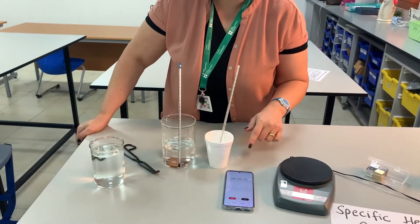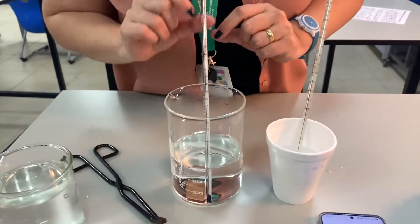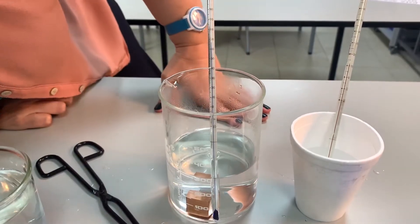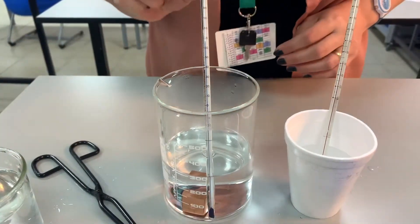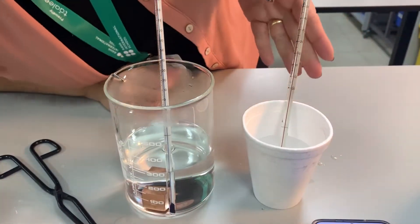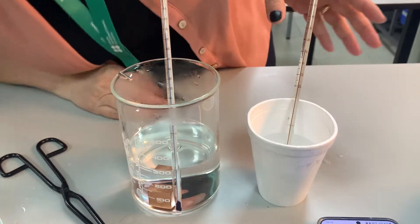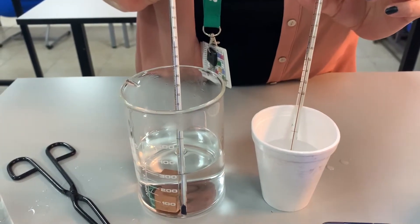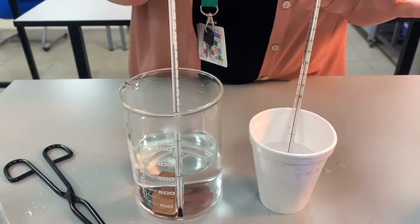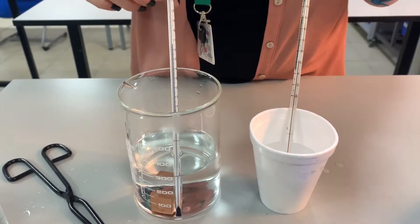It's been about four and a half minutes, so let's measure the temperature of the metal. It's about 68 degrees, and the cold water is 12 degrees. So I have 68 as the initial temperature of my metal and 12 degrees as the initial temperature of my water.